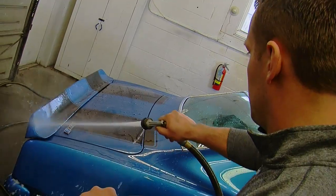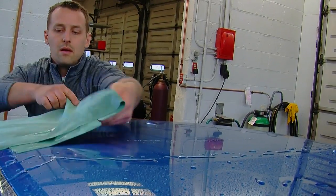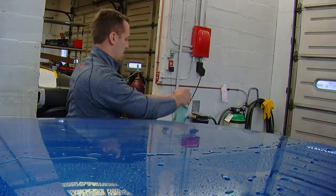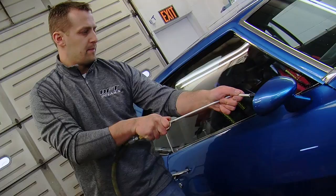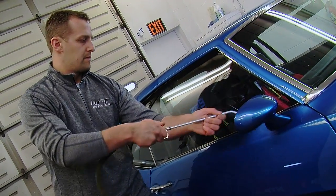When you dry a car it's as important as when you wash it. You want to start at the top and work your way down, and use something soft like a microfiber drying towel or a chamois. If you do use air, use a rubber-tip blow gun so if you bump it against the paint it won't scratch.